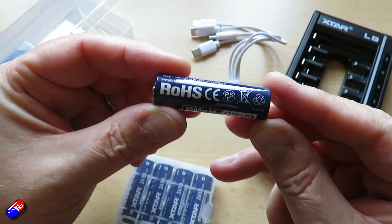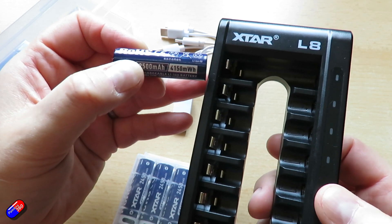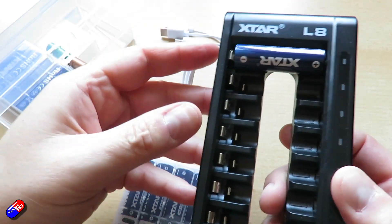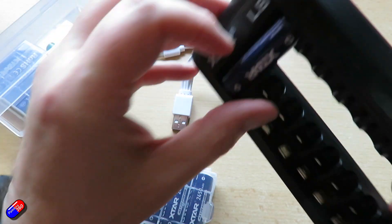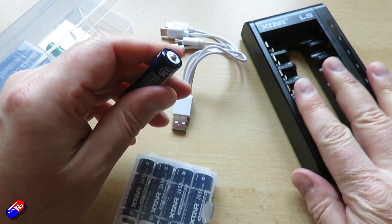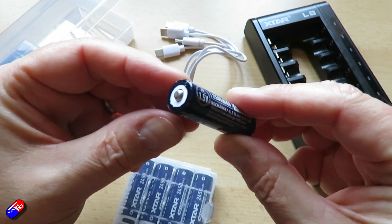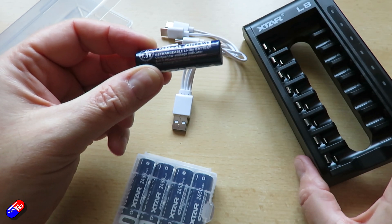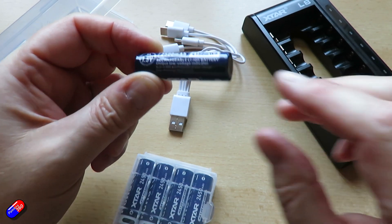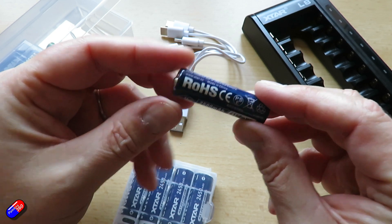To charge these, you need a special charger. This is my L8 — they also make an L4 and other versions. You pop the batteries in, charge from a USB-C cable, and can charge up to eight at a time. It takes both AA and AAA. This charger lives by my bench, but when I'm out and about I keep the L4 four-bay version in my bag so I can always keep batteries topped up when I need to swap a microphone, camera, or flashlight.